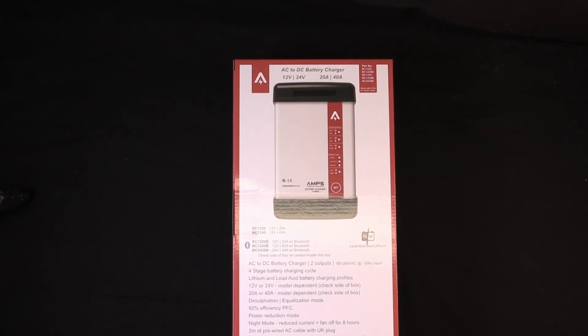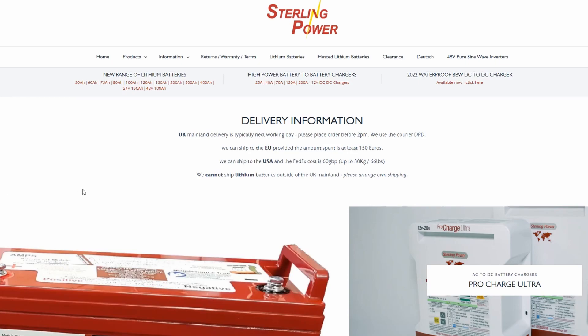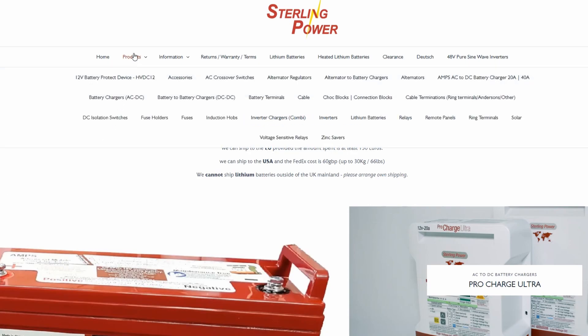Hi, and thanks for coming to the Sterling Power Page. My name's Ben, and I promise I'm not being held against my will to make this video. The product you see before you today is the BC 1220, one of our newest AC-DC chargers from our sibling brand, Amps.